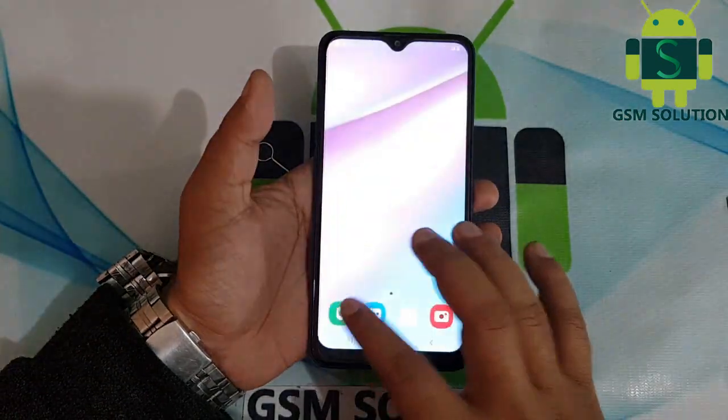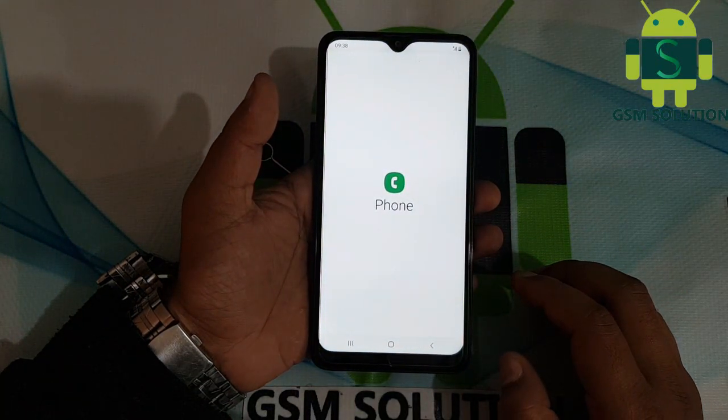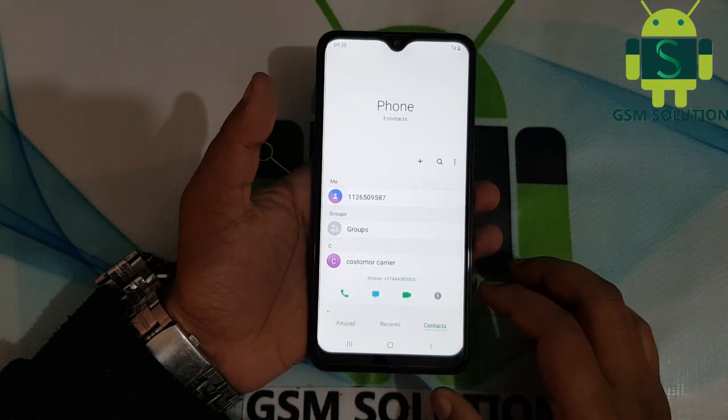Now my SIM card shows roaming on NTC. Now call customer care for 5 minutes.